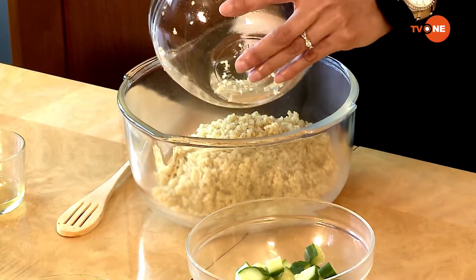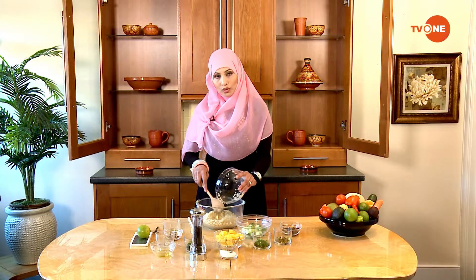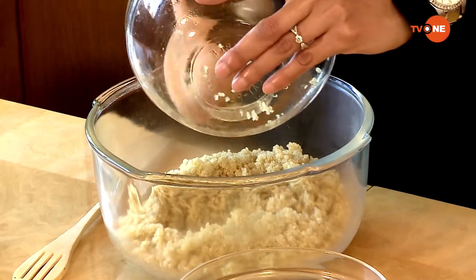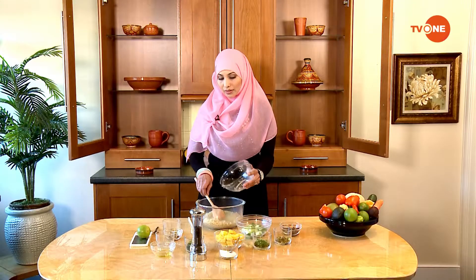Quinoa is really good for us — it's packed with protein. And if you are on a gluten-free diet, it's really good for you because it does not have any gluten in it.